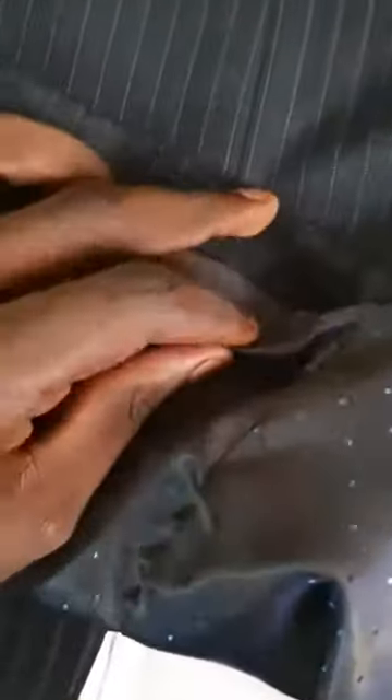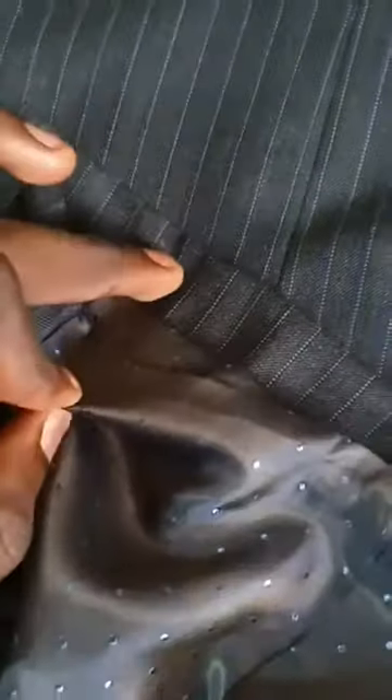If you observe the back of the jacket, you will notice that the vent right here has also been joined by hand — this is not joined by machine. You can observe from the quality of the stitching that it's been joined by hand, unlike in ready-to-wear garments where it's joined by machine.